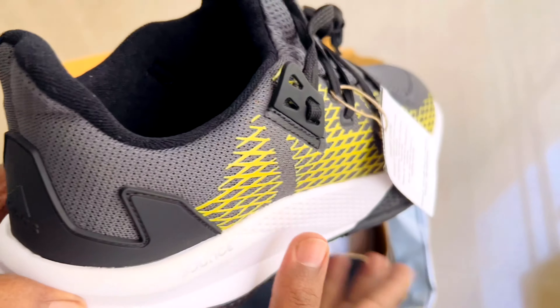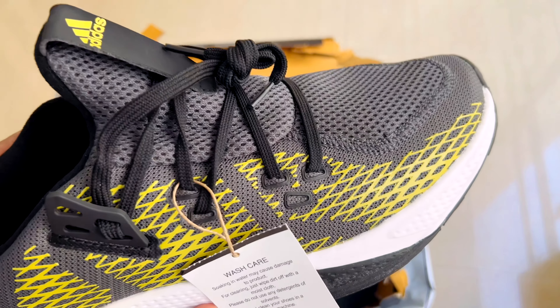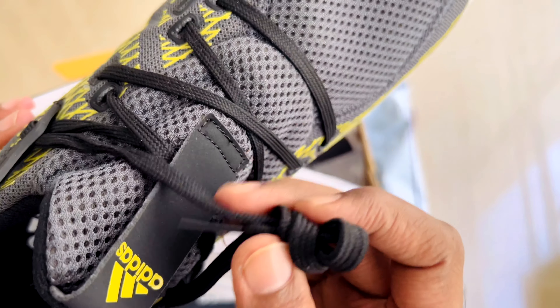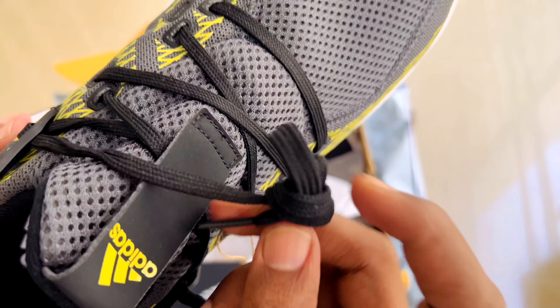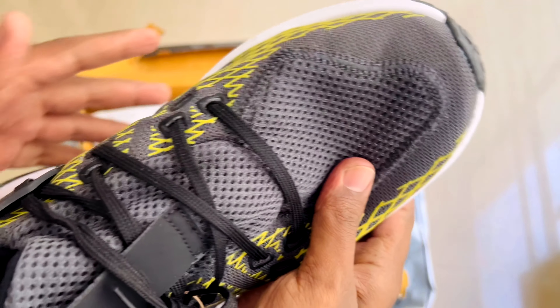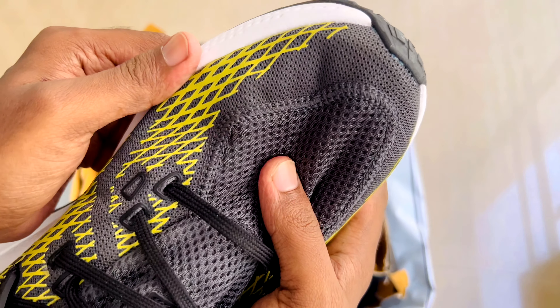The upper is rubberized but it looks good. If you look at the mesh, it's a synthetic mesh — it's a nice airy area. The lace is okay; it's a normal thread but it's fine overall.